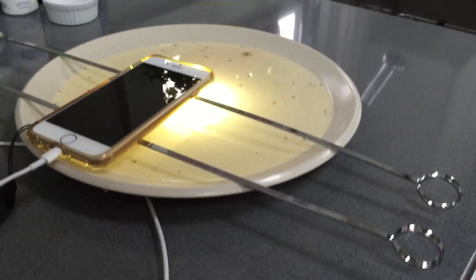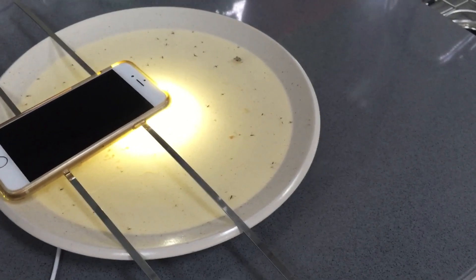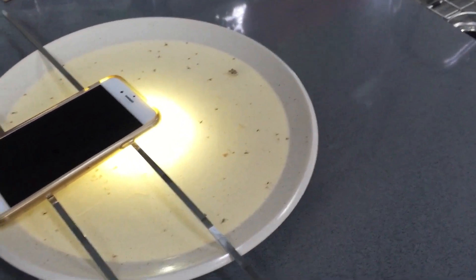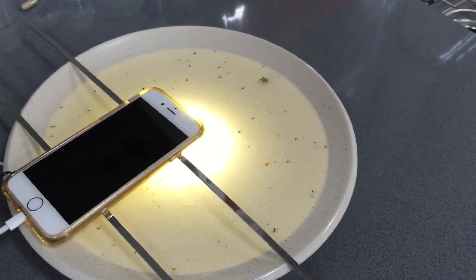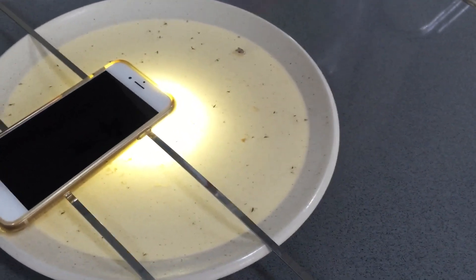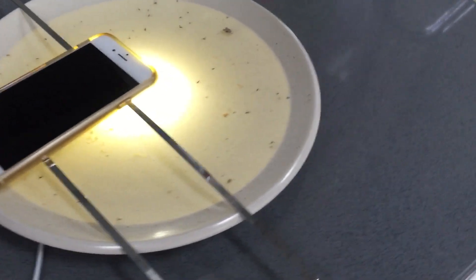I used a shallow plate that could hold water — half water and half apple cider vinegar — and a few drops of dish soap in order to break the surface tension of the water. Bugs are obviously really attracted to light.